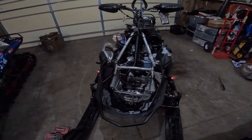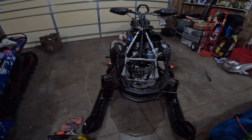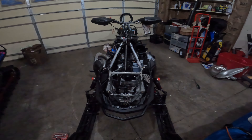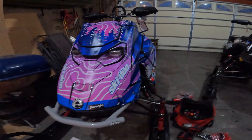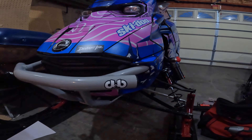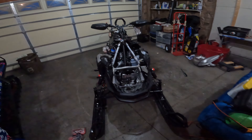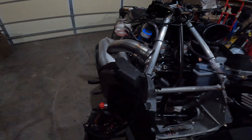This is going to be a super quick install video on the Gen 5 — this is a Freeride 850 NA — on the Backwoods bumper. I did one on my sled already as you can see. Now I'm doing one on a turbo, and now I'm doing one on the non-turbo here. I've kind of started the process already.